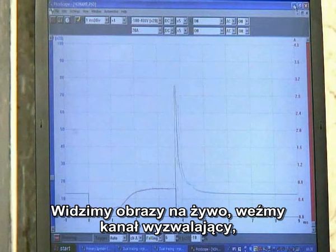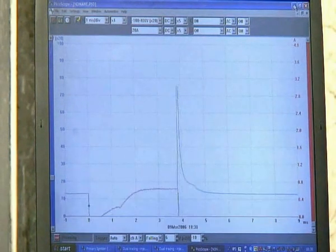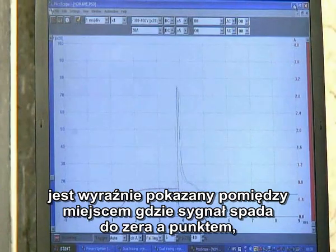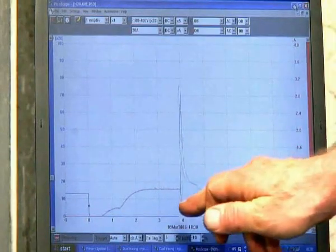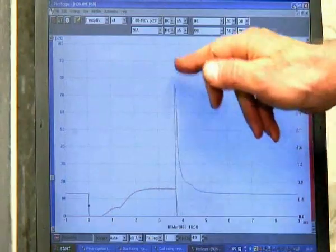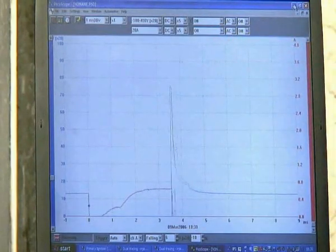You can see now that the image is running live. Let's take the triggering channel — the actual pulse, which is channel A in blue. The actual fuel delivery period is clearly displayed between the grounding of the power signal to the point where the injector is switched off. We'll get this back EMF, which is one of the critical diagnostic measurements we can observe, and it's because of that that we use the attenuator so the whole thing fits on the screen.